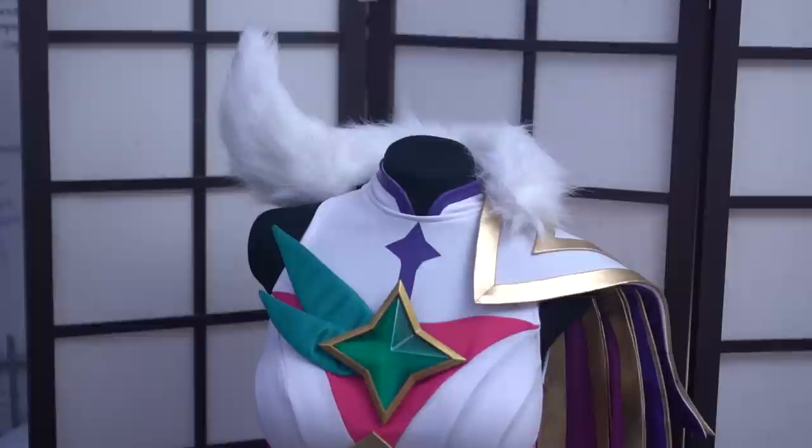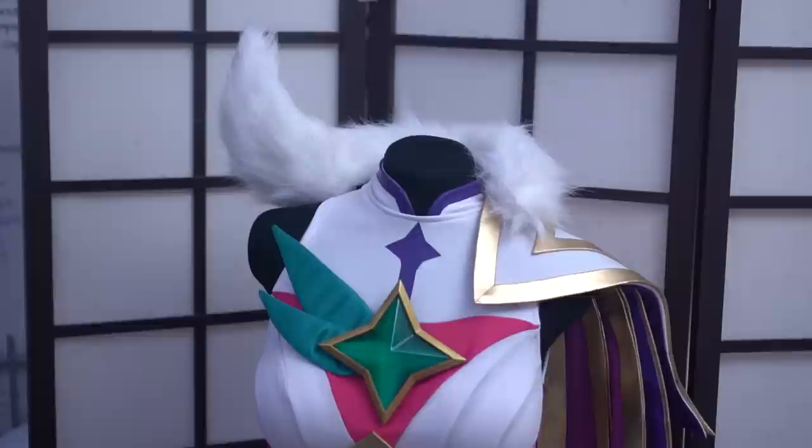And now your gold edges are done. This kind of EVA foam edging is really easy to do and super versatile. The edging at the end looks really neat and clean and can really take a costume to the next level. Thank you so much for watching. If you enjoyed this video, please don't forget to subscribe to our channel and hit that notification button. We'll see you next time with more costuming tips and tutorials. Bye guys!